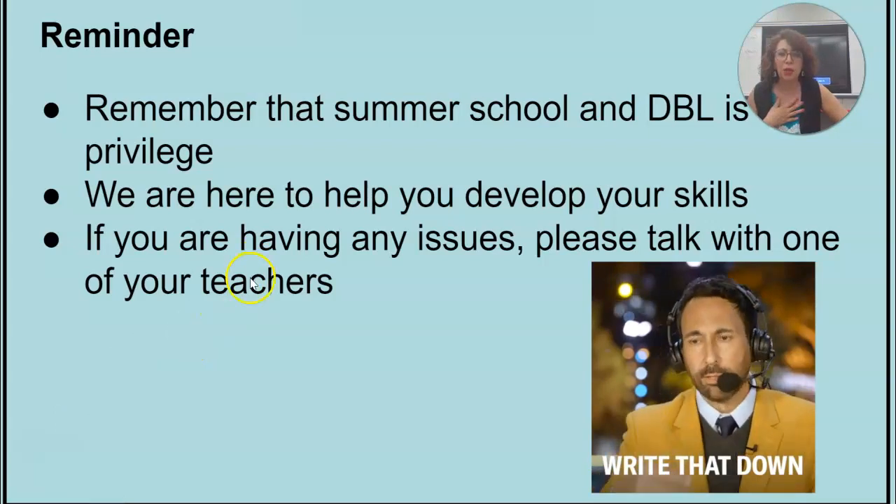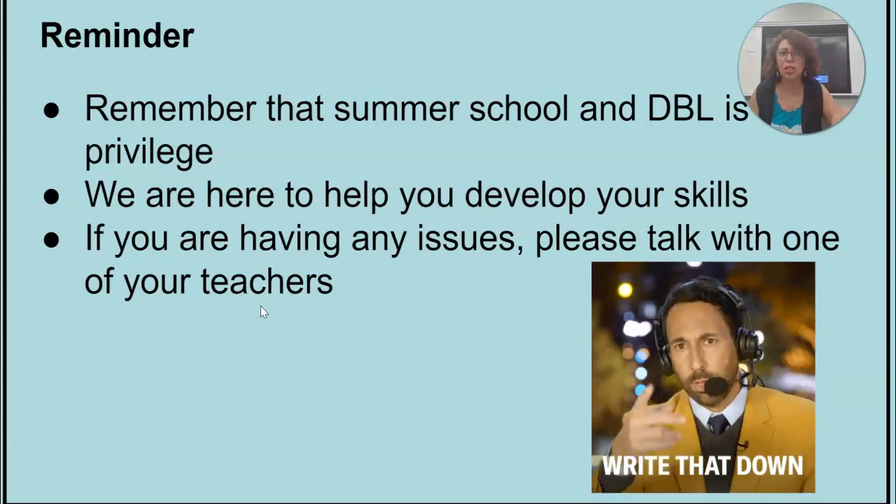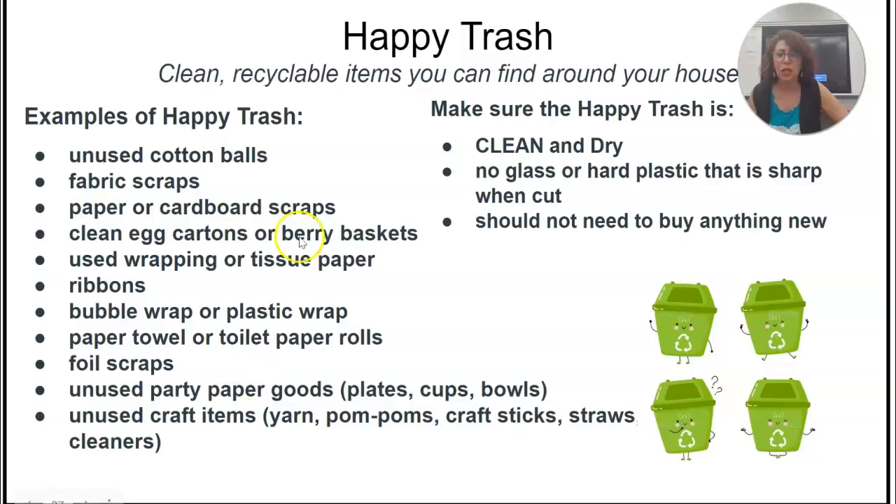We are here to help. If you have any problems, please raise your hand. There are three teachers in this room. These are the things you can bring from home to help you make your projects. We will make projects every week. You can use cotton balls, scraps, cardboard, egg cartons.